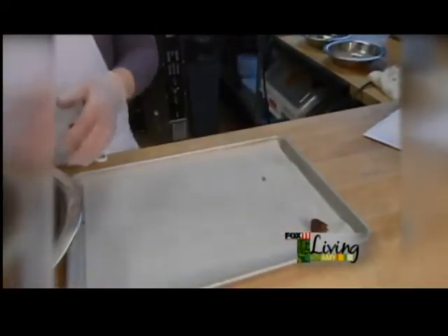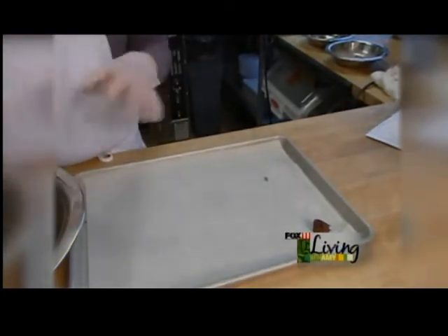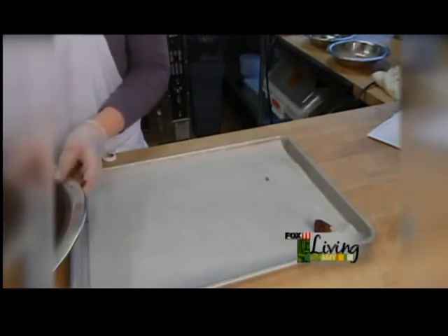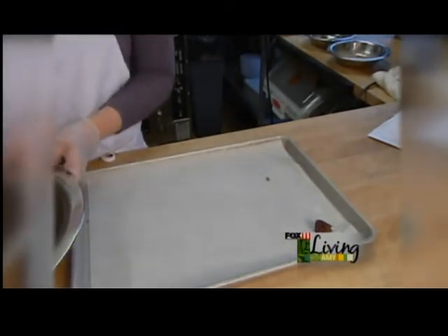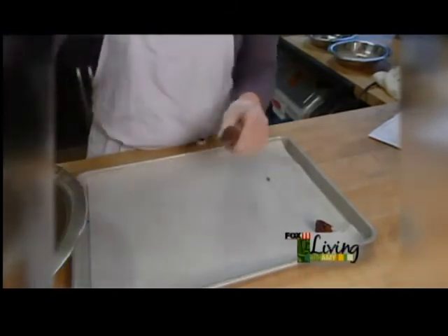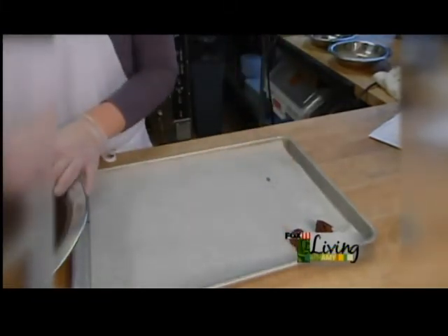Now we're not going to be able to roll it quite yet — it does need to sit for a few minutes while we scoop, and then we're going to throw it in the freezer just till it sets up enough to roll into nice balls. If you want to be more accurate you can weigh these, or you can also use a tablespoon.